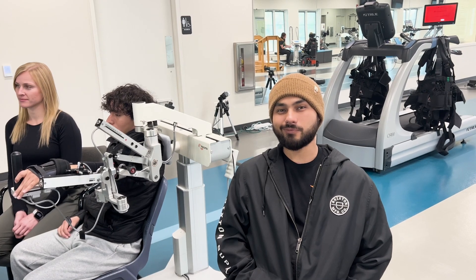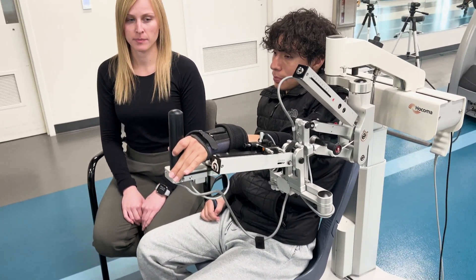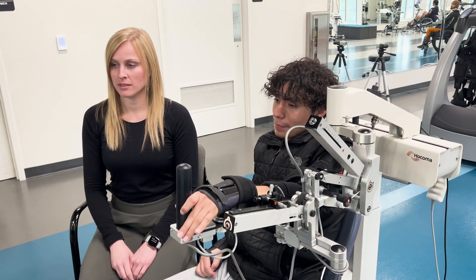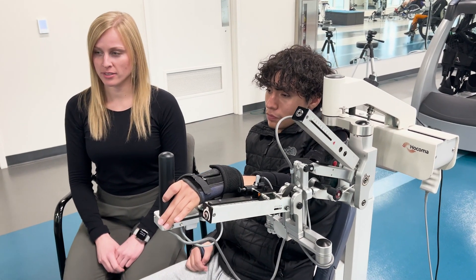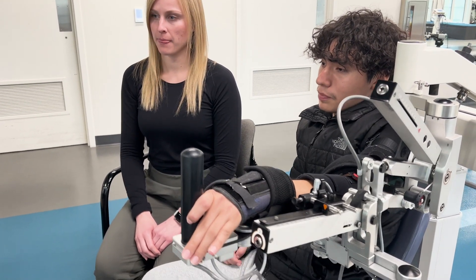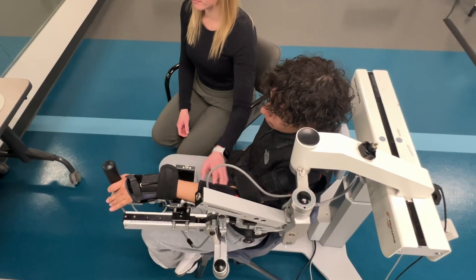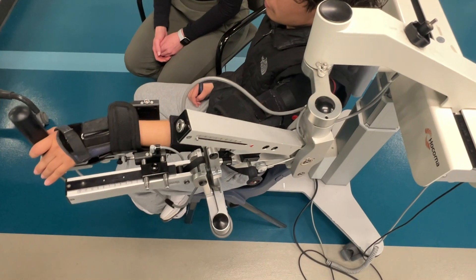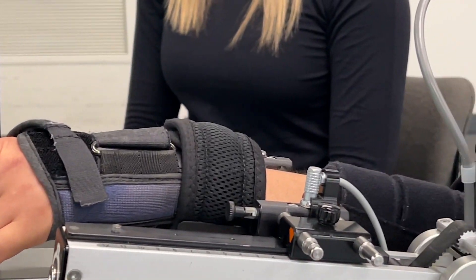Let's take a look at the Armeo. Hi, I'm Sarah and I'm an OT here at QLI. Hey, I'm Jose and I'm a resident here at QLI. This is the Armeo Spring. The Armeo is a bodyweight support upper extremity robotic device that helps to reduce the weight of the arm in order to move more easily through a range of motion. It provides a lot of mass repetition with engaging games in order to promote neuro recovery. The Armeo really helps take the weight off my arm, which helps me get better range and movement so I can go back to doing things like feeding myself and hugging my family.